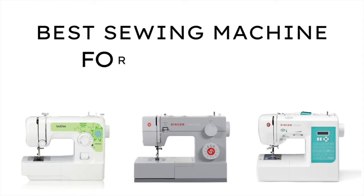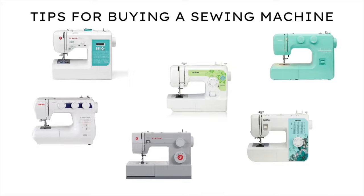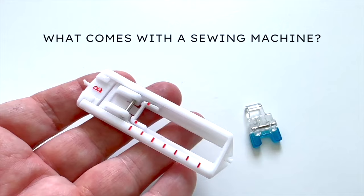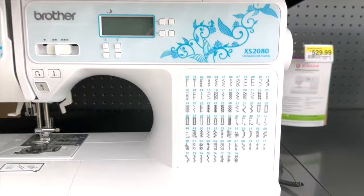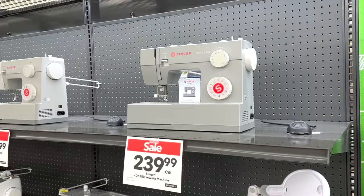Hey friends! In this episode I'm going to share some tips for choosing a sewing machine, what I think is a good sewing machine for beginners or more advanced sewers, and also what comes with the sewing machine. If you're new to sewing, you may be confused about what features you should look for in a sewing machine. Here are some of my tips for buying a sewing machine.